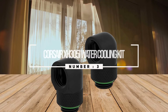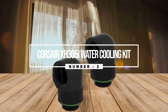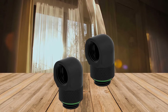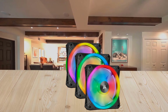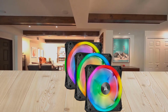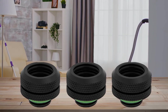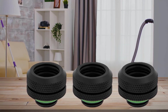Number three: Corsair XH 305i water cooling kit. Corsair iCUE software enables complete control over your custom cooling loop. Create automated fan curves that adjust fan speeds based on your system's thermals, and customize dynamic RGB lighting effects for the XC7 RGB CPU water block, XT5 RGB pump-reservoir combo, and LL120 RGB fans — making your PC a visual masterpiece.